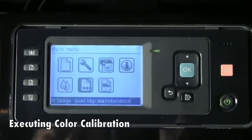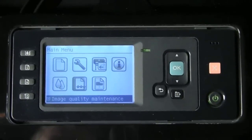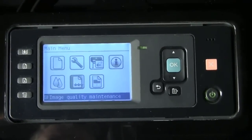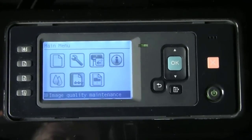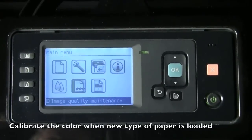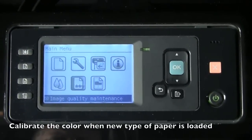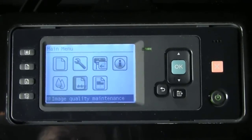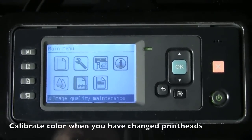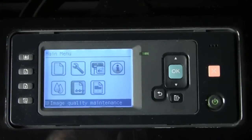Color calibration is a process that allows for repeatable, consistent, and accurate color coming out of your printer. There are certain times when you need to invoke a color calibration. If you're loading a new type of media that hasn't been calibrated with the current set of print heads, that's a good time to calibrate. If any components of your ink system — meaning primarily your print heads — have been replaced, that's also a good time to calibrate.